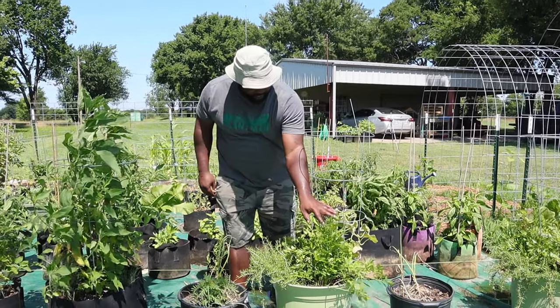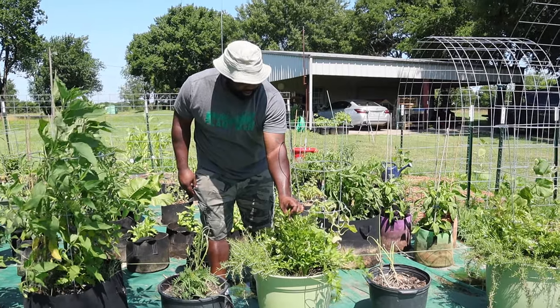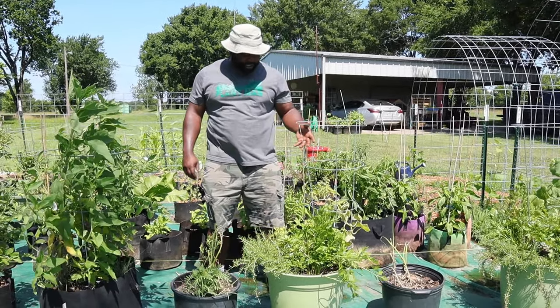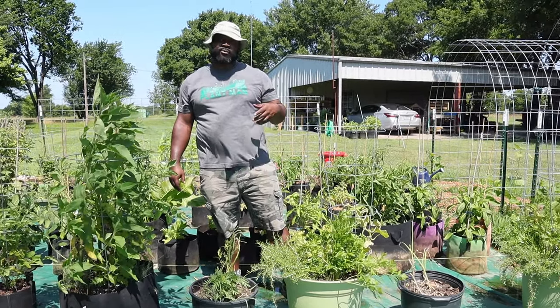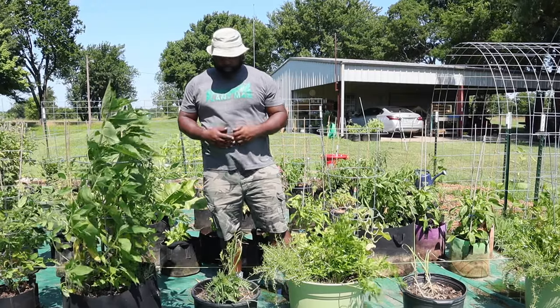This parsley is going to flower and we're going to allow that to happen to harvest the seeds, so that way during the fall we'll be able to plant some more of it.